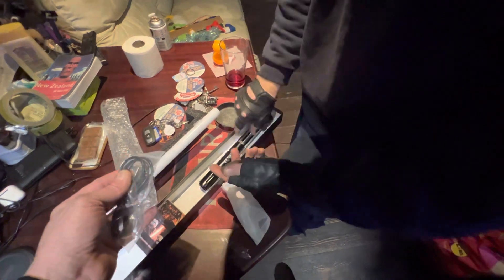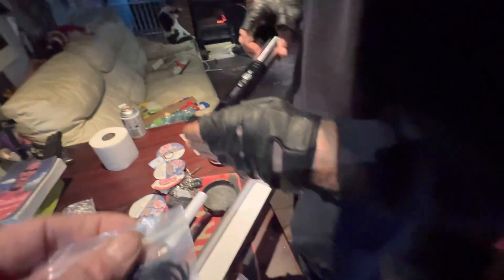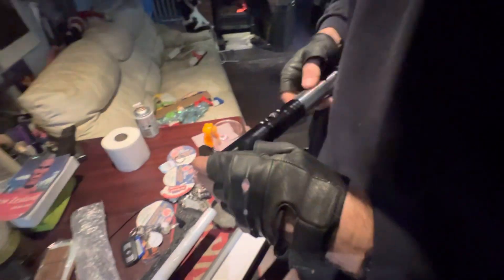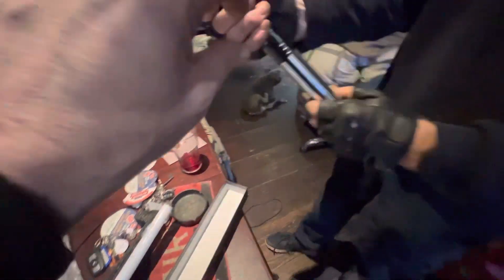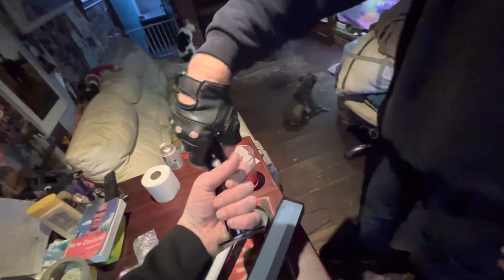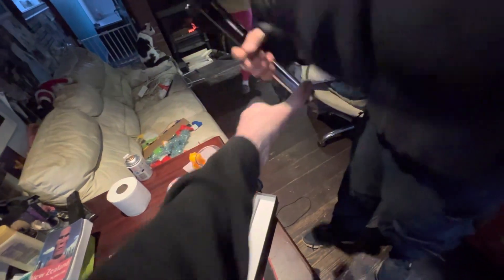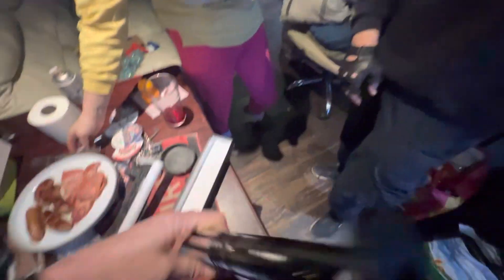That's how you power it, that's how you charge it — it's got a rechargeable battery. You just plug into it to charge it. Once you charge it, let's see if we can get it going. It's got a pommel on there now so it doesn't slide out of your hands. The blade comes out of there.